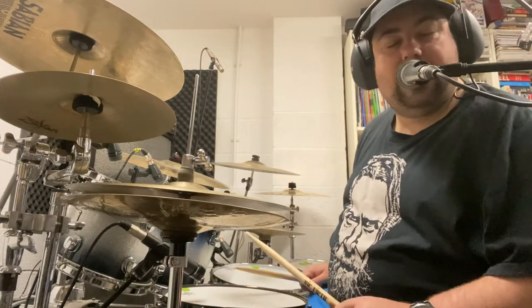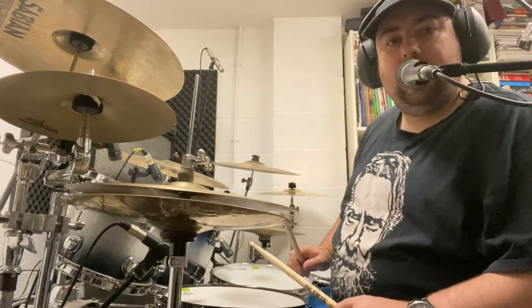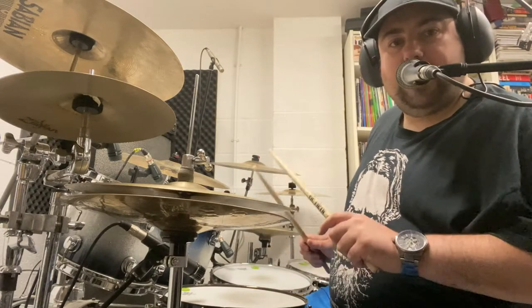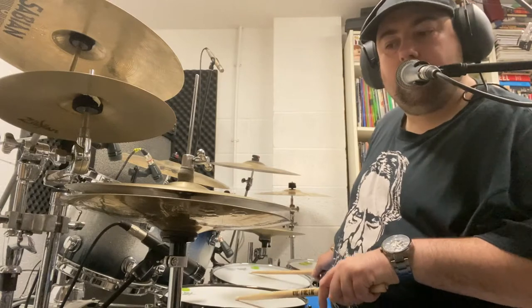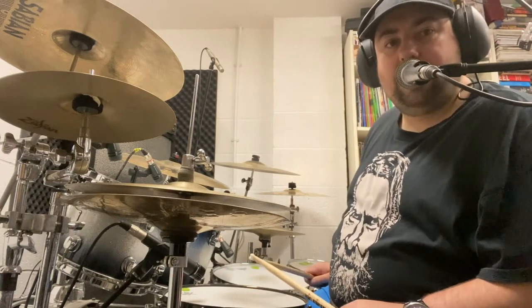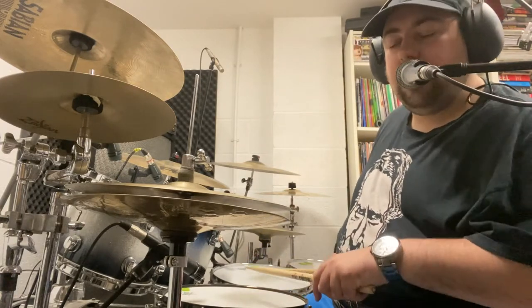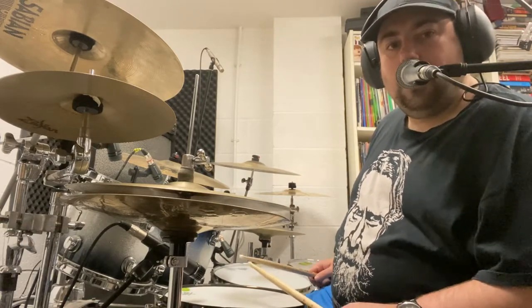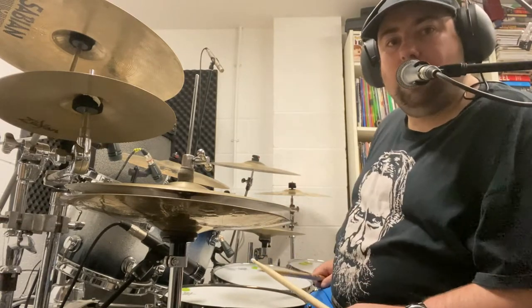And to practice it, to get used to playing on two different surfaces, we're going to play low tom and snare drum for the bit that's just the snare drum — so both of those together, two bass drums, both of those together, two bass drums, both of them together, and one bass drum.